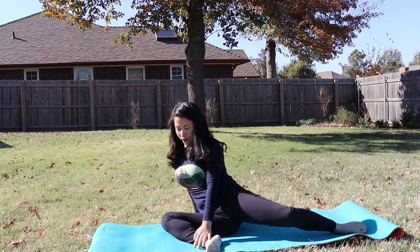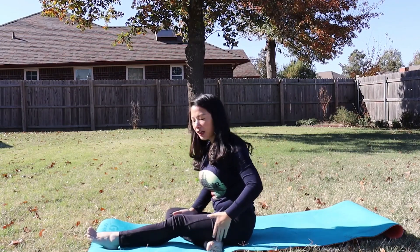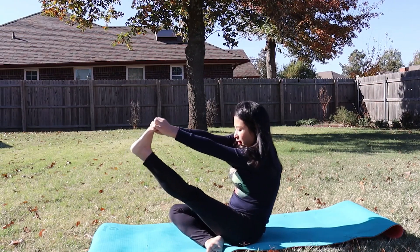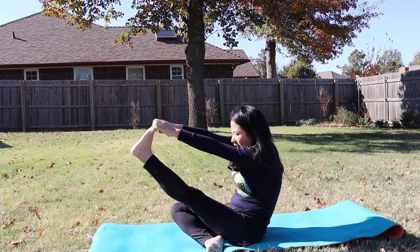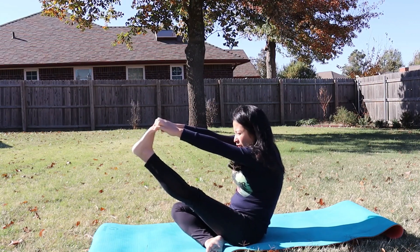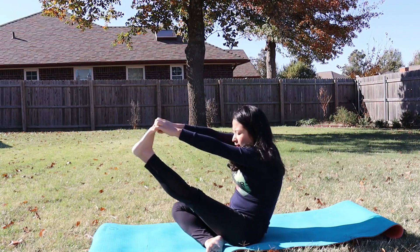Now we're going to come and stretch the IT band area of our legs. What we're going to do is pull our toes as much as you can — this way you can feel a lot on your calf muscle in the back. Pull and stretch it out really well on your calf muscles, and you can feel a little bit in your hamstring too. Just inhale and exhale.